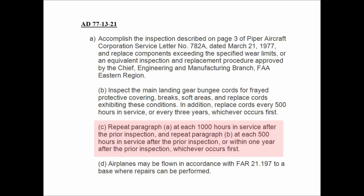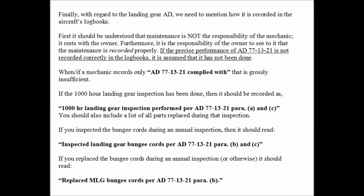In the past, some mechanics have interpreted this AD as saying that if the bungees are going to be replaced at 500 hours or three years, then they do not need to be inspected at every annual. That is not what this AD says. It is incumbent upon the aircraft owner to make certain that compliance with the landing gear AD is recorded correctly. Far too many times we see logbook entries that read nothing more than 'AD 77-13-21 complied with.' This is grossly insufficient. We have included some examples of how to record this AD properly. Pause your video to read this page.